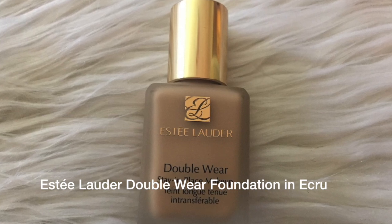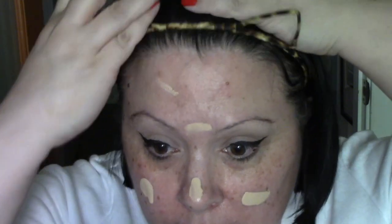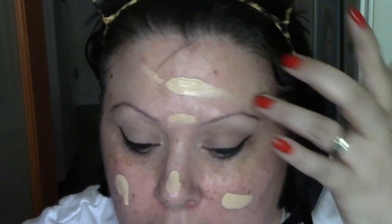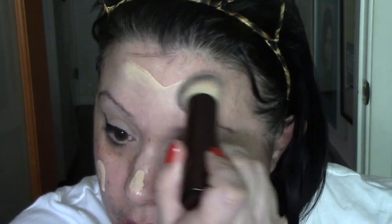Eyes are done. I'm going in with Estée Lauder Double Wear in shade N Crew. Traditionally Rosie the Riveter has bangs — I'm going to pull my hair back. I don't think it really matters. I really think the most important thing, if you can find one, is a red scarf with white polka dots.